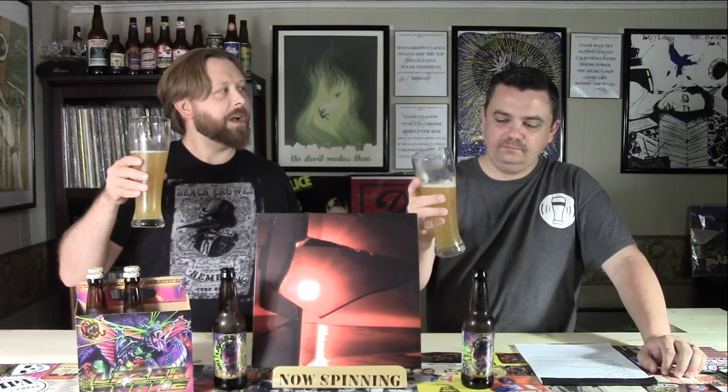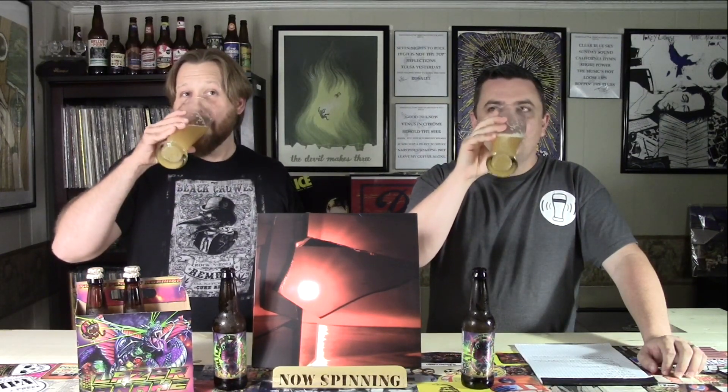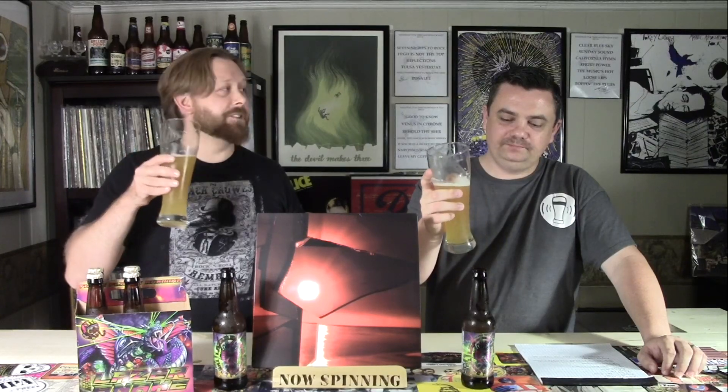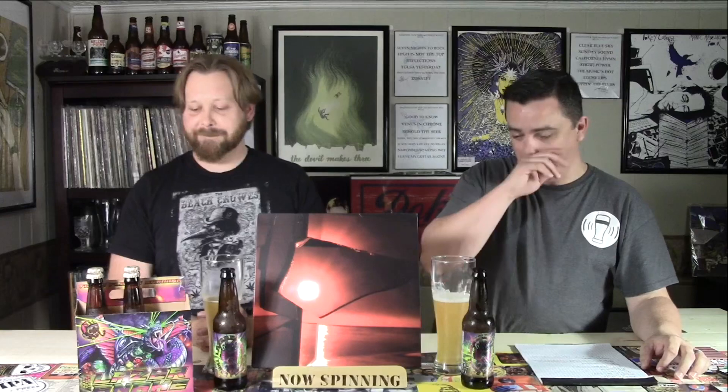I'm surprised. I was thinking it was going to be hop heavy. Man, it is smooth. Clean finish. That is really good. Good job, Three Floyd's — once again. I was like you, I didn't know if I was going to like this or not. I'm going to take another drink. Yeah, that is good. That is really good. Tasty. Laser Snake. Taserface. My dog just ran in here.